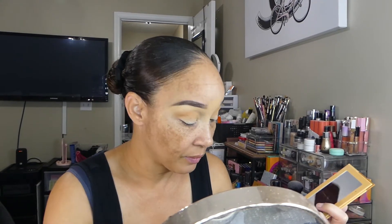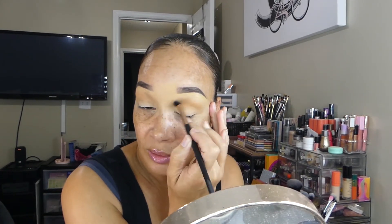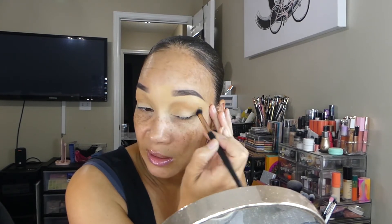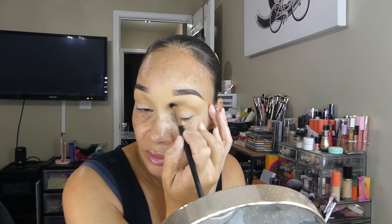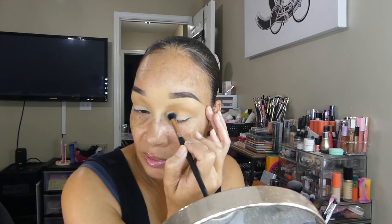I've been loving this as my transition shade because it's more like my skin tone, just a little bit deeper, but it gives that natural shade to help my other shadows transition really well. So now I'm just blending the bronzer upwards.